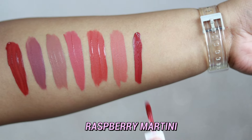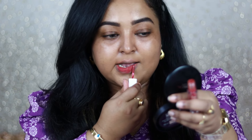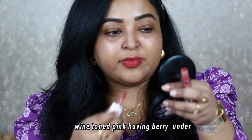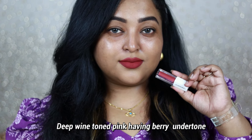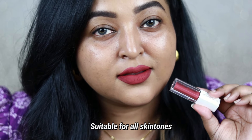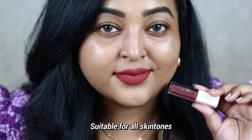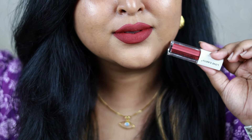Raspberry Martini is a gorgeous color that works on all Indian skin tones. It's a great festive shade you can also wear on an everyday basis if you want something bold. It's a deep wine-toned pink with raspberry undertone — so pretty. It has brightened up my face, complements my bare skin, neutral eye look, and really anything subtle on the eyes. This will perform really well on most Indian skin tones.